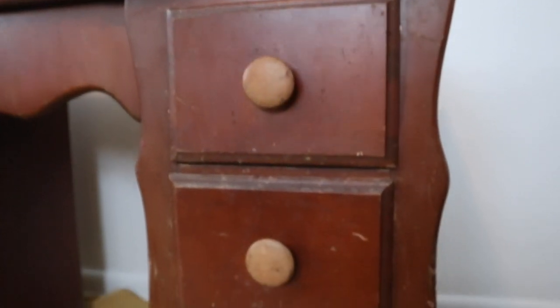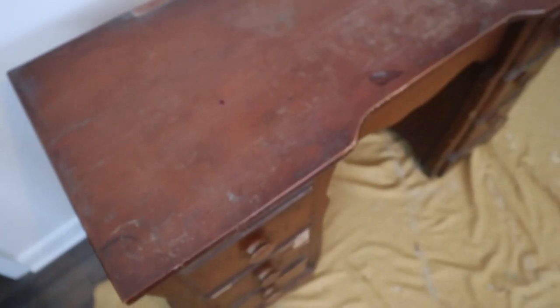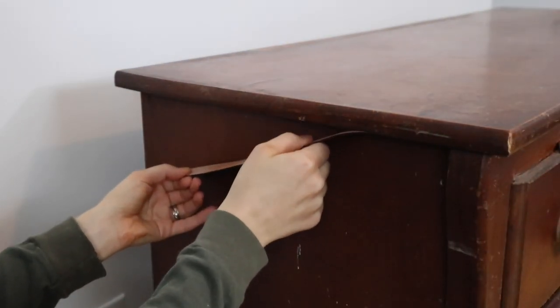As you can see, this desk has seen better days. It is in rough shape and has quite a bit of cosmetic damage, but it's a nice sturdy little desk made of hardwood and has really good bones. I am not loving all of the curves and the shapes on this thing — I'd really like to just get some clean lines so it's not so busy.